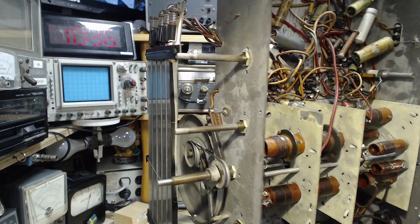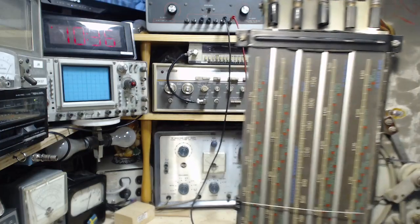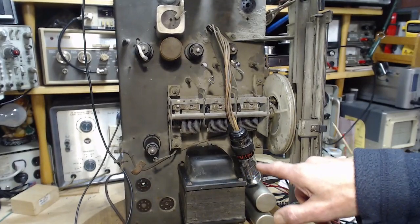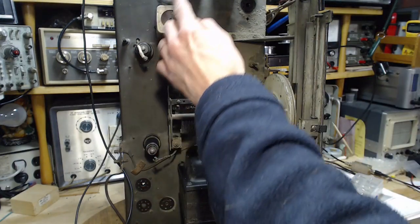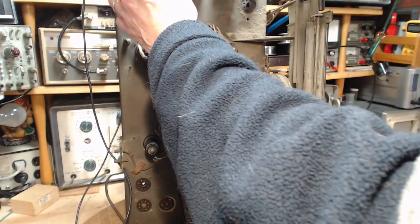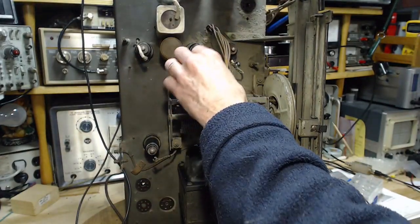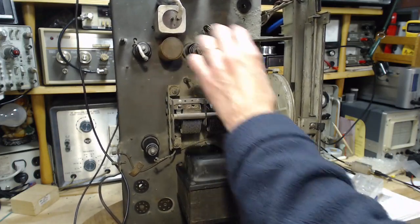All the tubes should be heating up too. Let me carefully rotate the radio. These are all metal tubes. I can see this one — the heater is on. Thumbs up on getting the heaters to work. I realize I forgot to put the grid caps back on — this radio will not work without them. I was going to change the grid cap wires but I haven't done that yet.